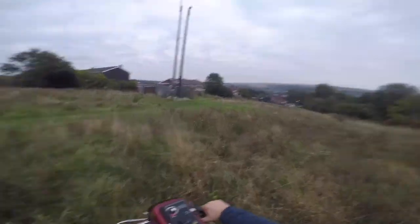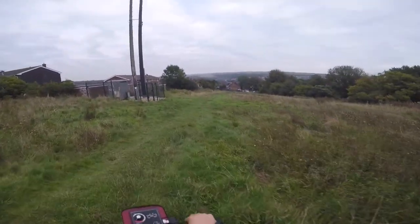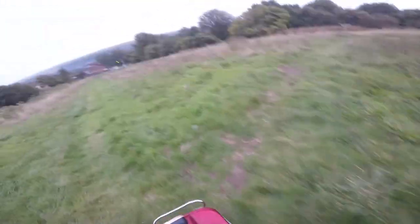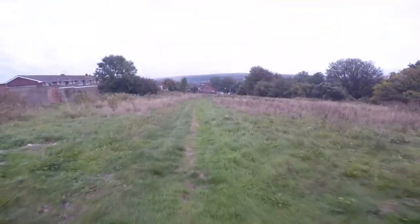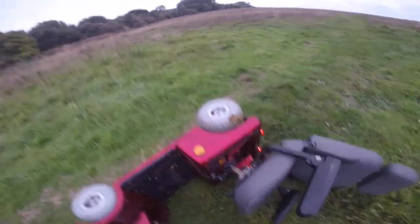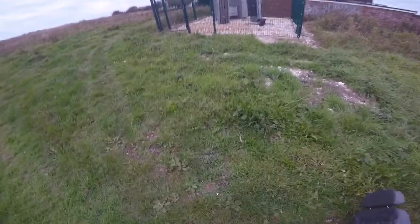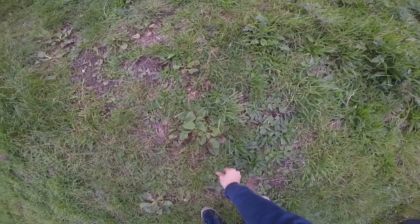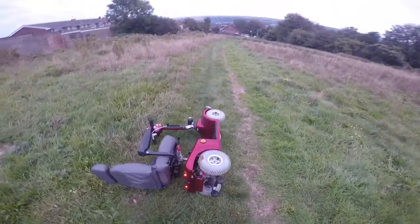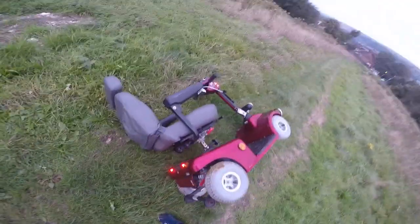Alright guys, I'm going to start heading back down. I'm going to keep recording all the way back down. Let's just check the underneath of this, see if anything looks broken - nope, it looks alright. Let's get some leaves quickly to try and wipe off this dog poo. Good, thank you.